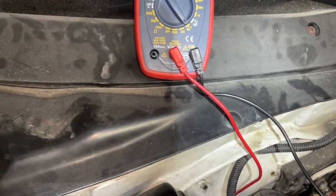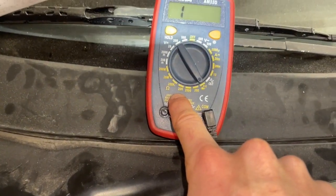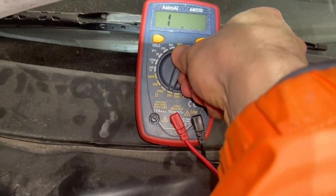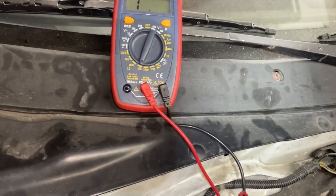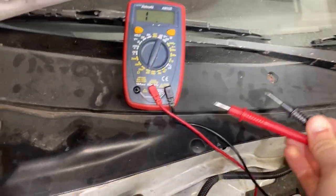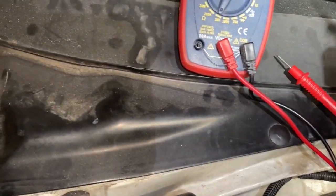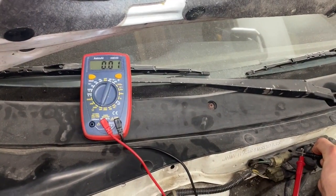Another check you can do is by checking the resistance within that fuse. You see a 20k setting here, so we're going to flip to that. This is telling us how many ohms of resistance there are between two points. If I connect these two wires together like that, you can see that we have a very low resistance.